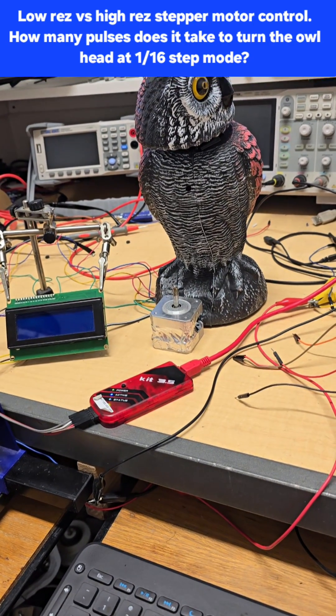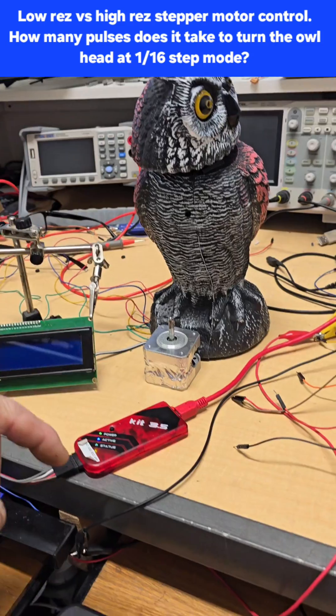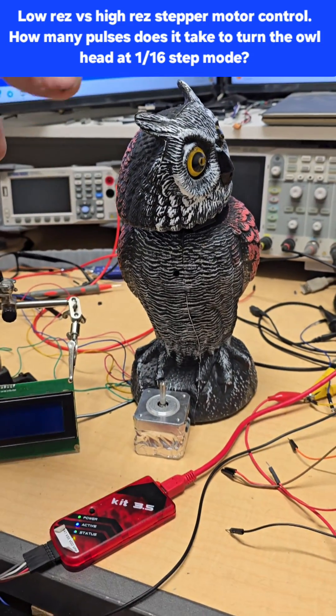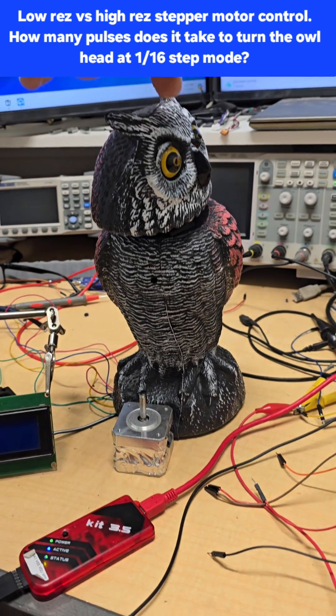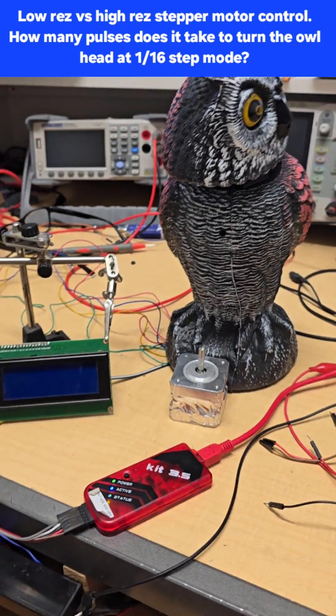Quick video on stepper motors, following up on the last video about the stepper motor for my owl, which looks something like this one. We're showing you the different resolutions for each step — at the full step it took 84 pulses to make the head turn from left to right. But if I change the resolution, watch how many steps it's going to take now.